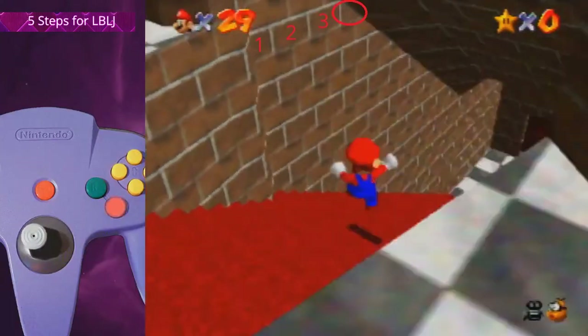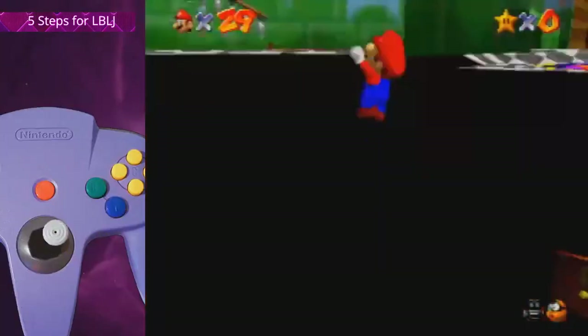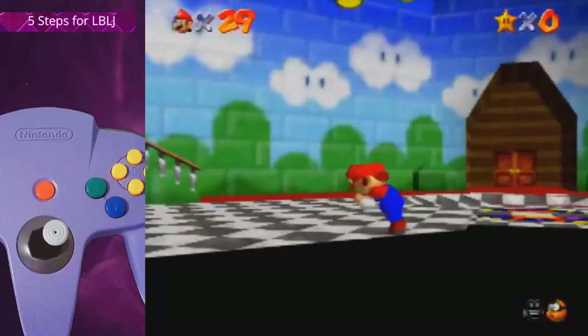After you fall down, aim for this spot here. It takes some practice to get a feel for where the spot is, as you have to approach it from rather below. Press A to latch grab there and the camera will turn automatically.